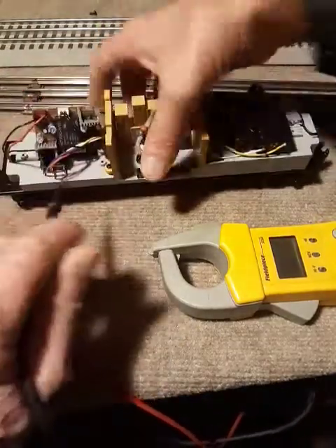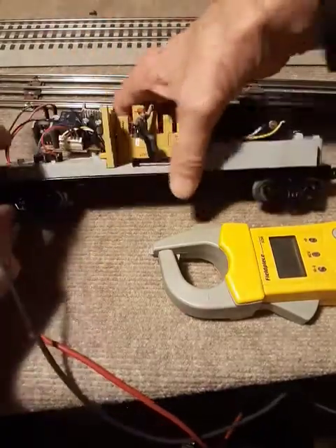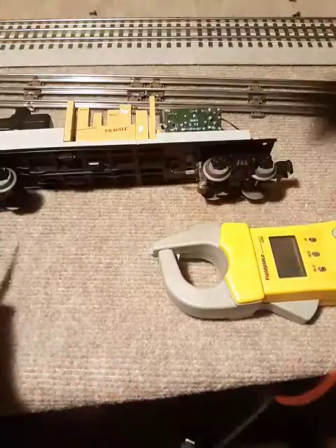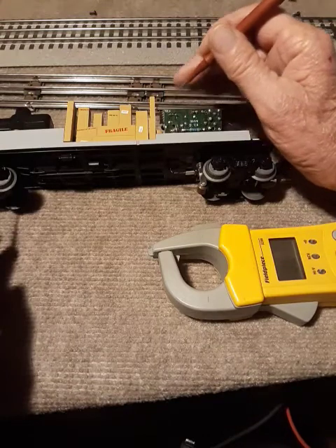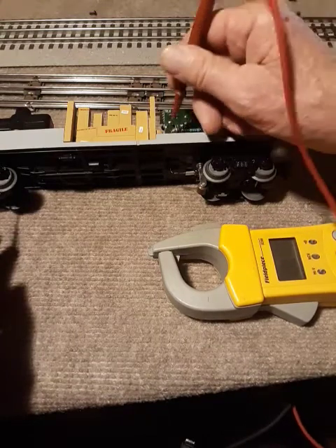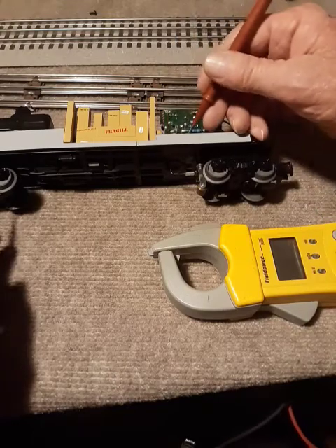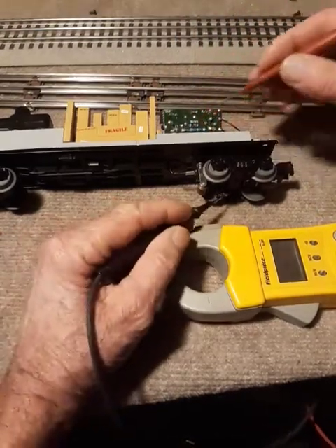Now we're going to test this one — this must be going to the shoes. I do the exact same thing: I test the board and I test the shoes. Let me get this into view. There's the positive, and then this is the negative shoe over here.